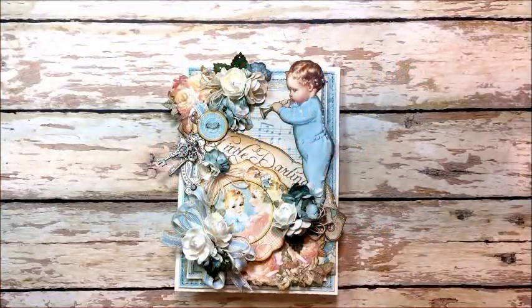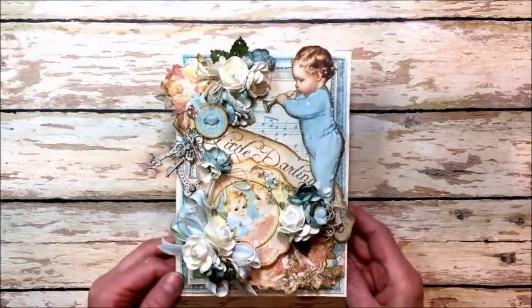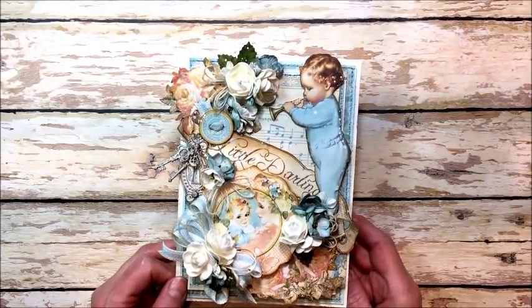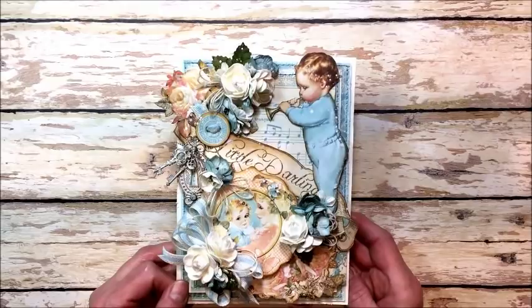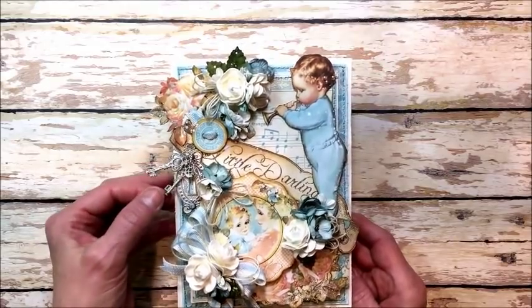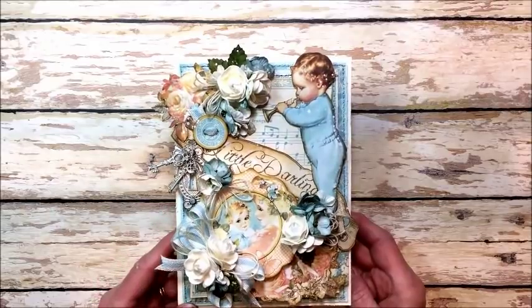Hello friends, it's Kathy Clement with Kathy by Design and I'm glad you could join me here today for this little project share. Today I'm working with the gorgeous papers from Graphic 45's Little Darlings Deluxe Collectors Edition. I have always loved this collection from the first time it came out and was thrilled when they released it as a DCE.